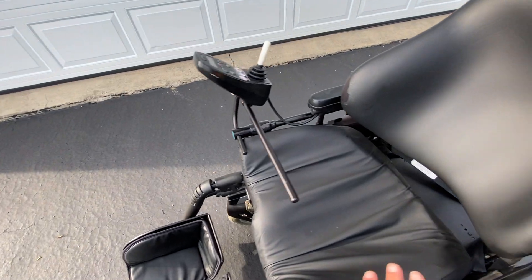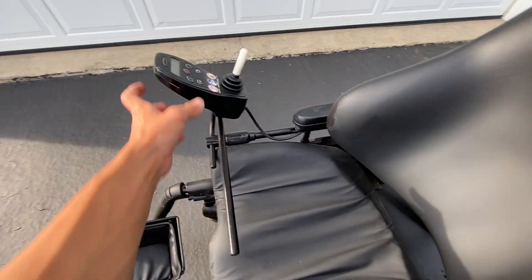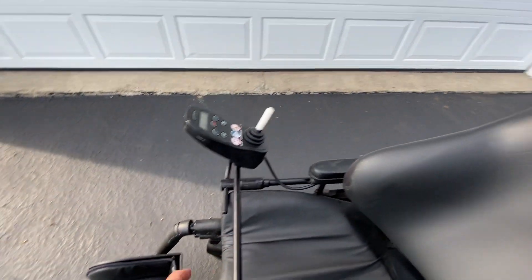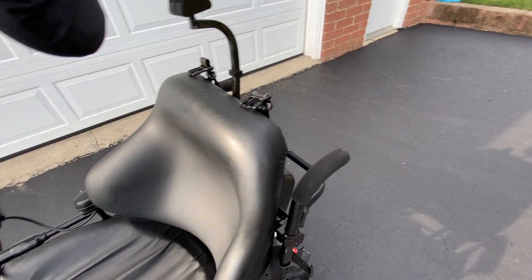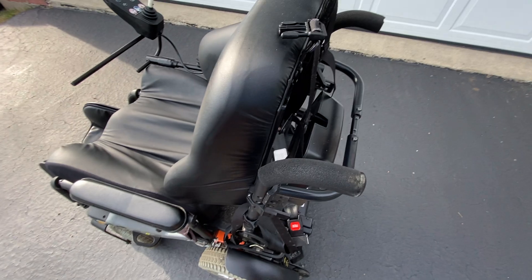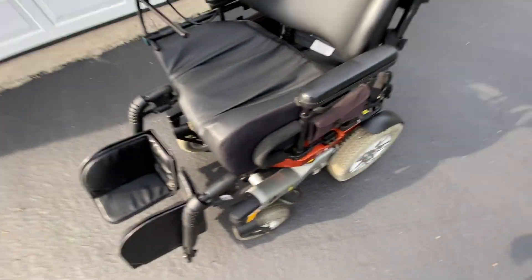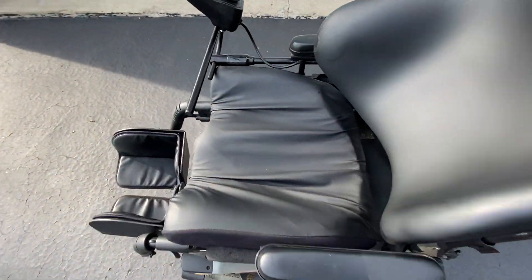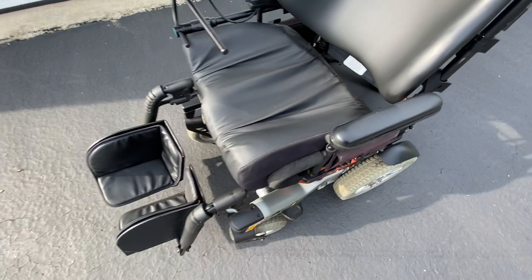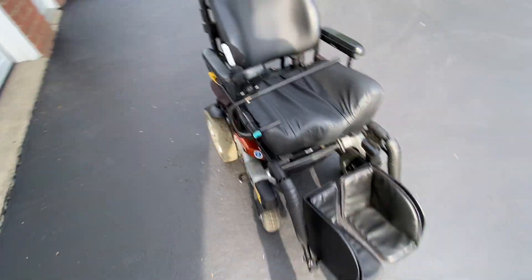When he got it, it was all kind of messed up. Nothing was adjusted correctly — the joystick controller was in the middle, the headrest wasn't on and was out of position. There was a lot of stuff that wasn't adjusted properly and it looked kind of like crap. I went through it and adjusted everything to make it comfortable. It was definitely meant for someone small who previously owned it, but with the way I have it adjusted, it fits me perfectly.